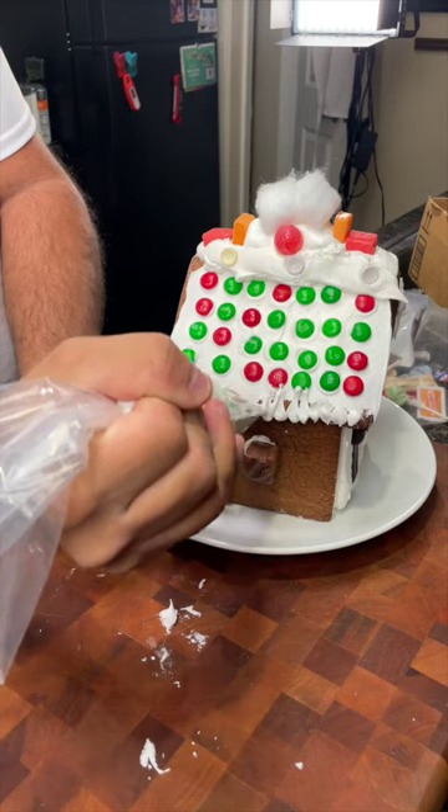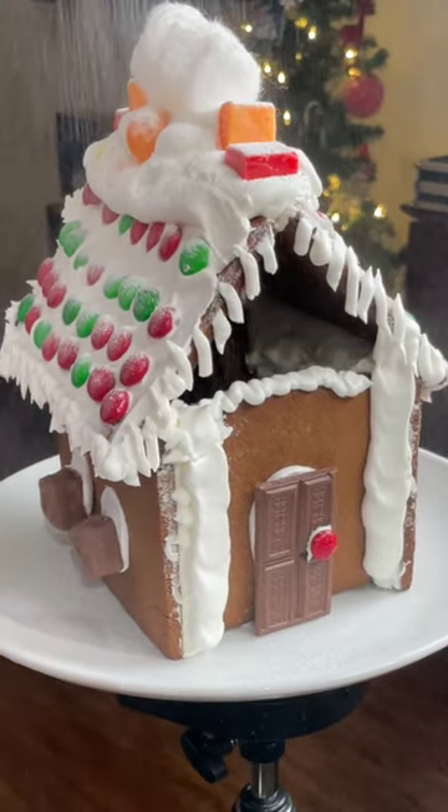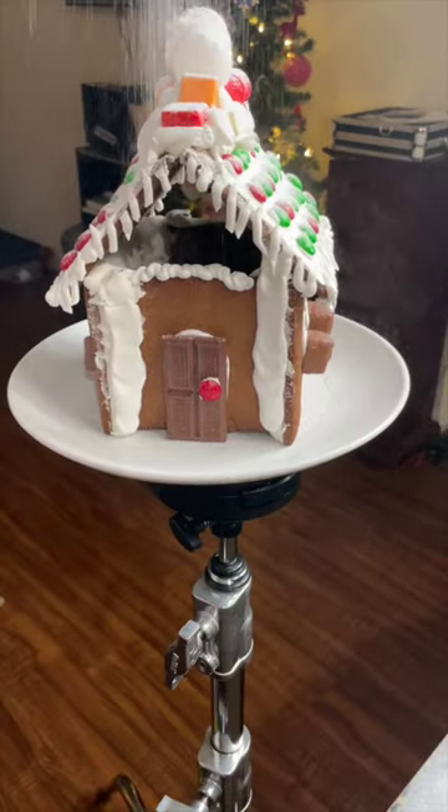Add some icicles. Add some powdered sugar. Merry Christmas from our family to yours. Like and subscribe.